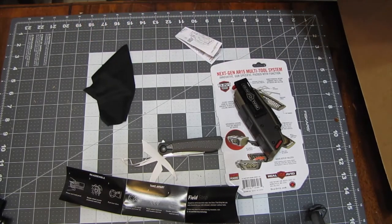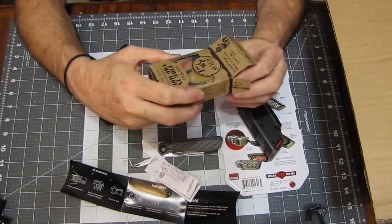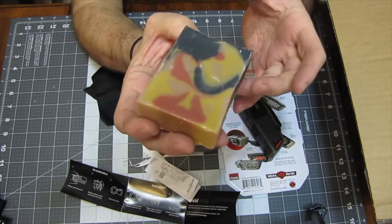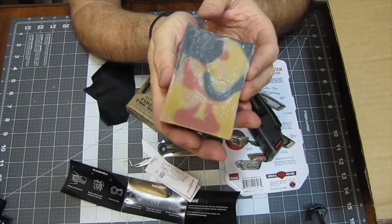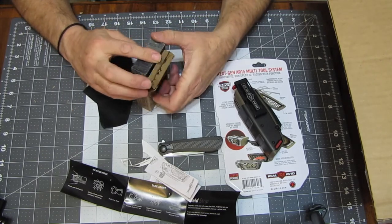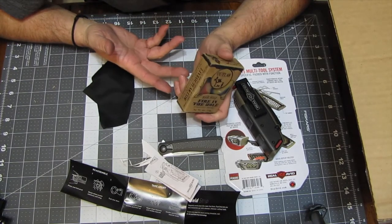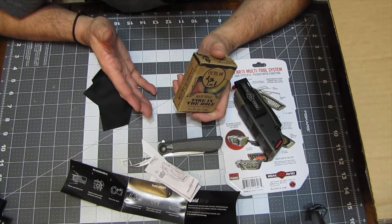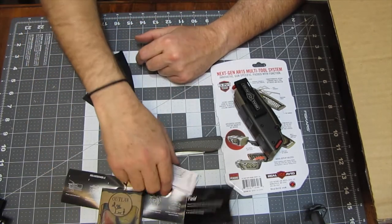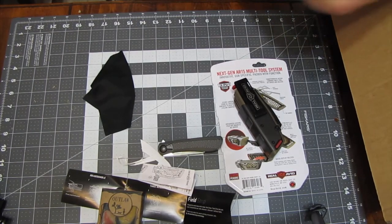Next up, Outlaw Soap Gunpowder Scent. I have a friend that makes freaking awesome soap. Gunpowder smells like flowers — I love the black powder when we shoot the 40 millimeter. This doesn't smell like that. Anyway, it's soap. Let's see the values: Outlaw Soap $7, CRKT knife $70, the pistol rack $30, the gun tool $70. I think I paid $100 or maybe $150 for this box, so far I'm pretty happy with it.